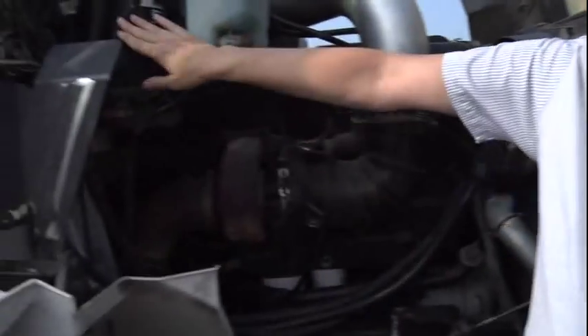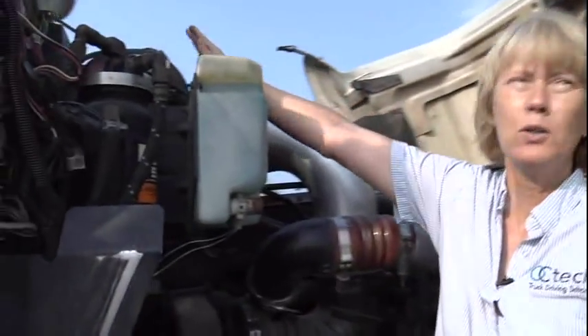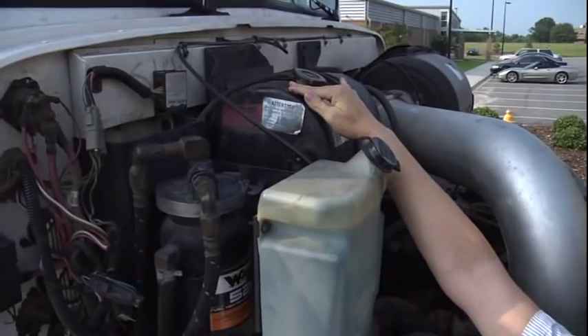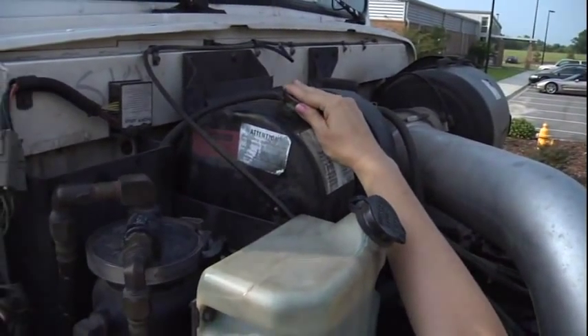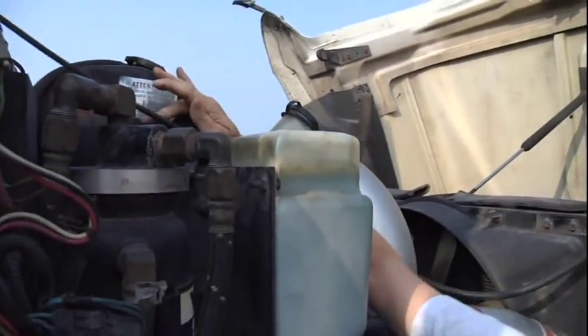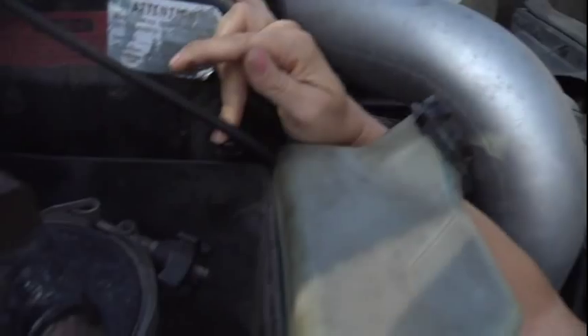Then I'm going to go to all of my hoses. They are properly mounted and secured, and they're not cracked, cut, or frayed, and I hear or see no leaks. Then I'm going to go to my coolant reservoir. It is properly mounted and secured. It's not cracked, broken, or missing any parts. I see no leaks. If the engine was cool, I'd remove the cap to check for proper level. If the engine was warm, I'd use my sight glass for proper level.